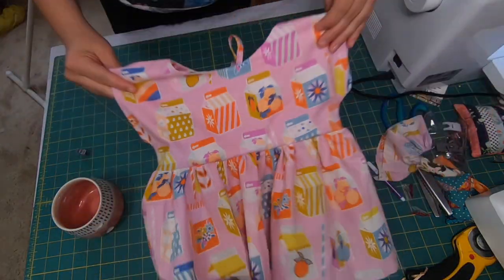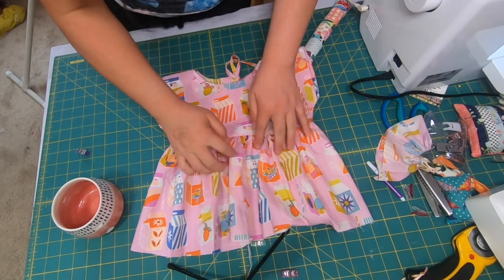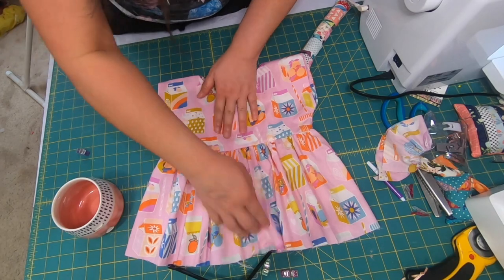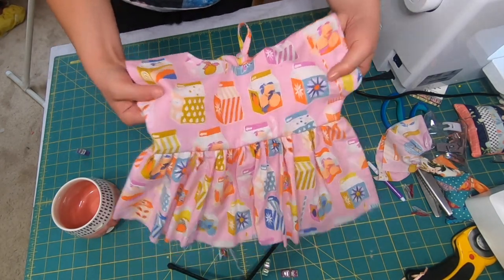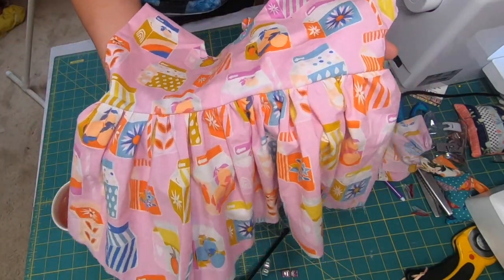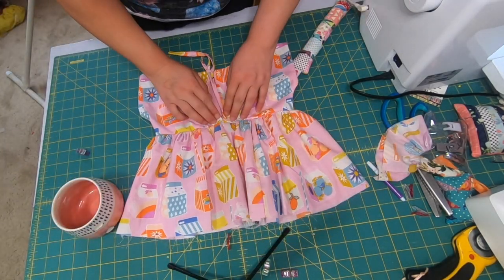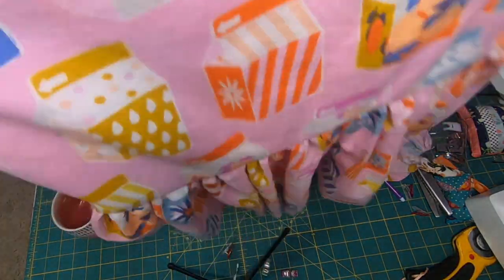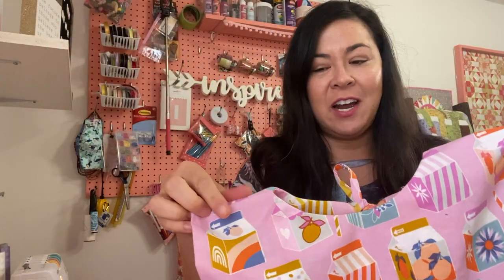Okay, there we go! I am so happy with it, I hope you are too. These are to me perfect ruffles that you didn't have to spend an hour trying to pull manually to get the ruffles to be perfect. Let's see the back — and here is the back. Not bad and super fast. I love the ruffles and it didn't take me long at all.